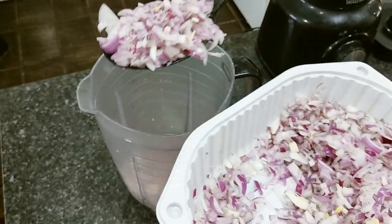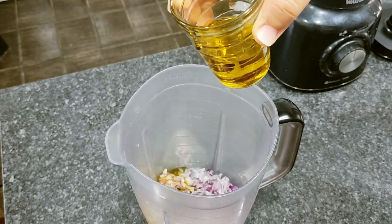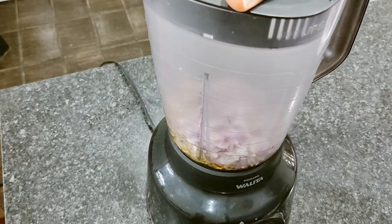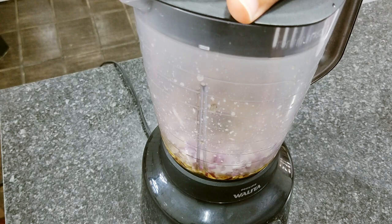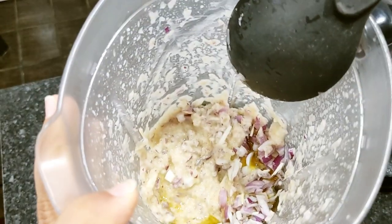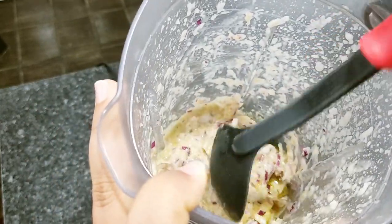Vou colocar aqui umas três colheres de cebola mais ou menos. Vou estar colocando o azeite — vou colocar a metade de início, não vou colocar ele todo. Agora vou bater. Você pode ir auxiliando com a colher, batendo e parando. A cebola também vai ajudar porque tem muita água. Levando em consideração também que esse liquidificador meu já está um pouco ruim, meio que pedindo outro mesmo. Agora vou por pra bater mais um pouquinho.